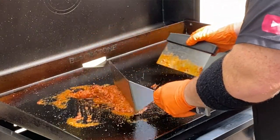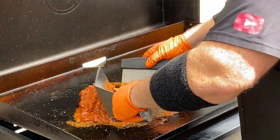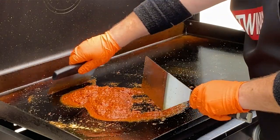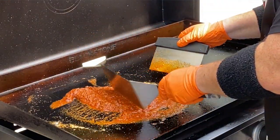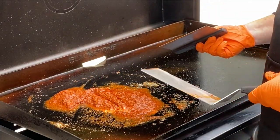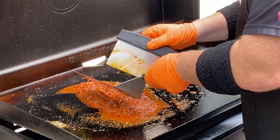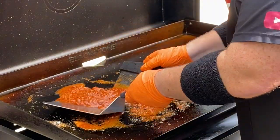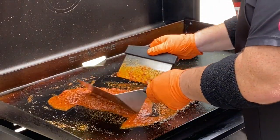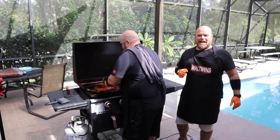Oh wow, Brett — do you smell this? It smells like a Mexican restaurant! This is exactly what we came to this cook for. The meat is raw so we've got to get it up to temperature. If you've watched our cooks where we brown ground beef, it takes about five minutes. Look at all the seasoning and juices in there — and we're adding extra onions. For all those who recommended a chorizo cook, thank you!